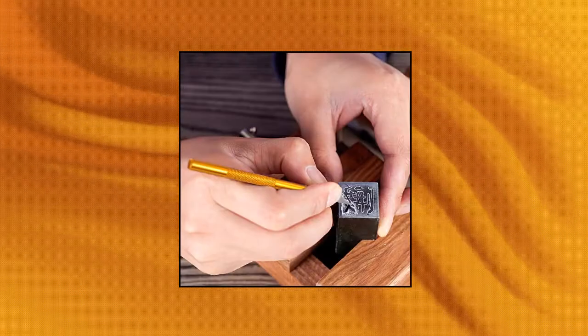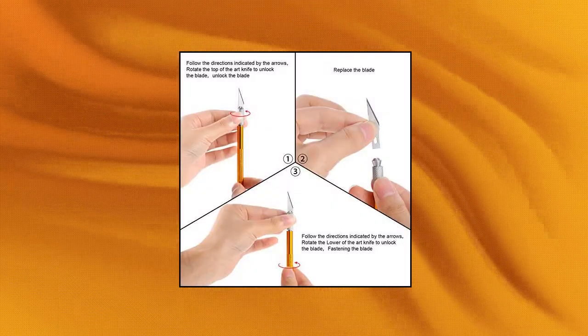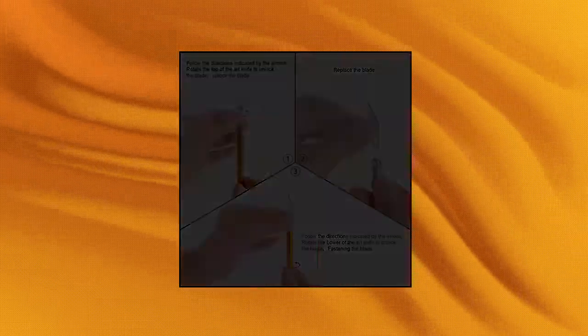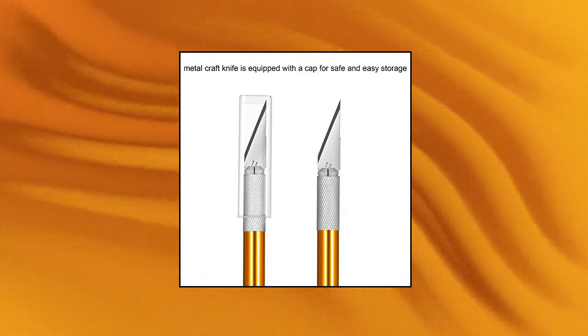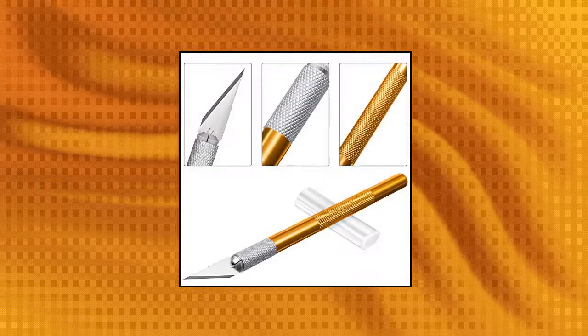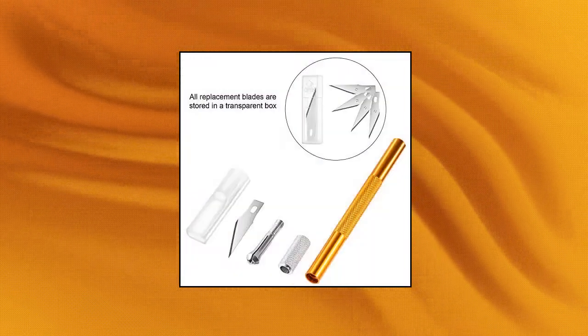BBTO 4-Piece Craft Knife Hobby Knife with 40 Pieces Stainless Steel Blades Kit for cutting, carving, scrapbooking and art creation. Package includes 4 Metal Hobby Knives with Protective Cap in 4 different colors and 40 Stainless Steel Replacement Blades. Non-Slip Design — the aluminum handle of the hobby knife features a non-slip design, making cutting operations safe and more convenient.